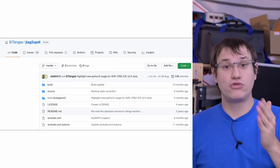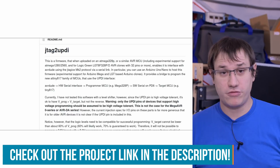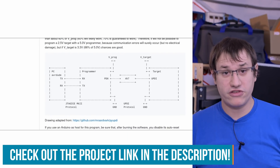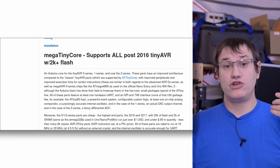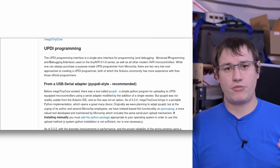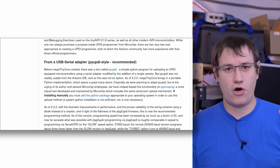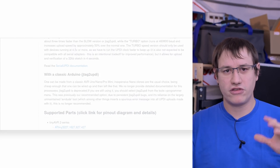Before I solder anything up to my Arduino Nano, I want to make sure the code works. I did not write the code myself - this is a project called JTAG to UPDI. I have linked all the resources on the project page on Element 14, including different versions of the project and other variants of how to build a UPDI programmer. The version I use for Arduino is a project based on the work of Spencer Condi - great work. There are a lot of forks floating around the Internet that all should work, with little changes or updates.